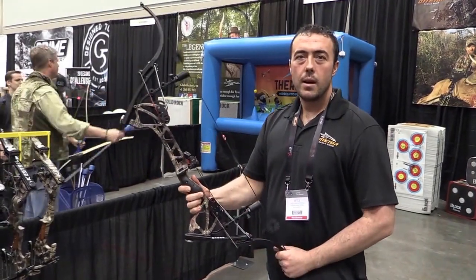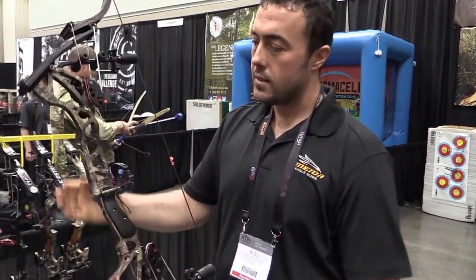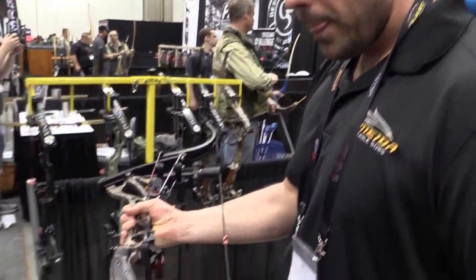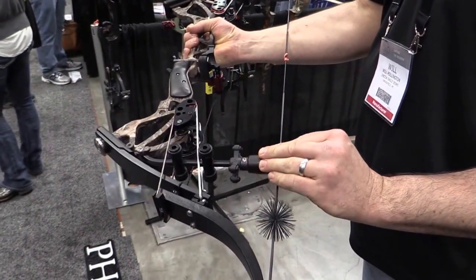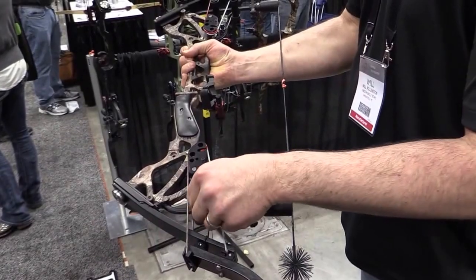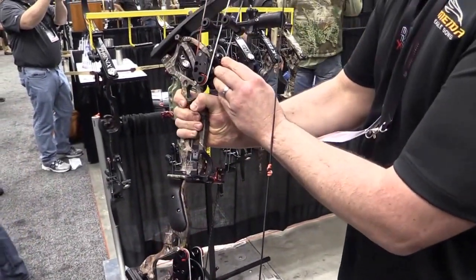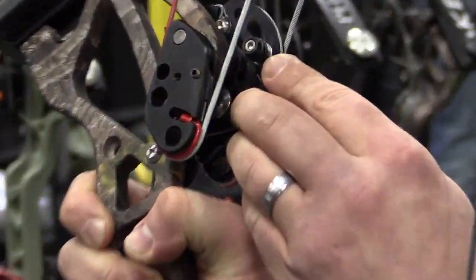Hi, I'm Will Pollington. I'm going to show you the new Phoenix — it's new for 2017. It has a suppression system, you get a dead-in-the-hand feel with this, also the new draw stops with aluminum timing wheels. IBO speed is 320 feet per second.